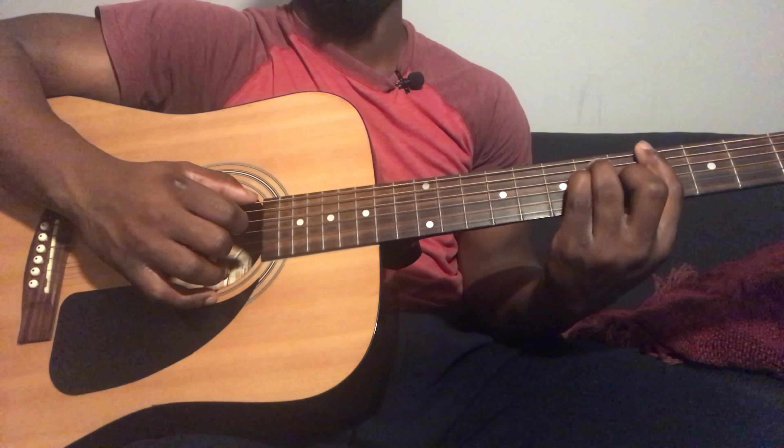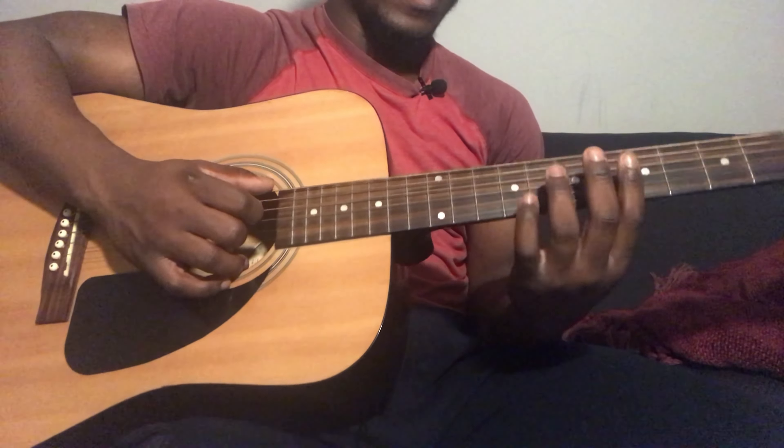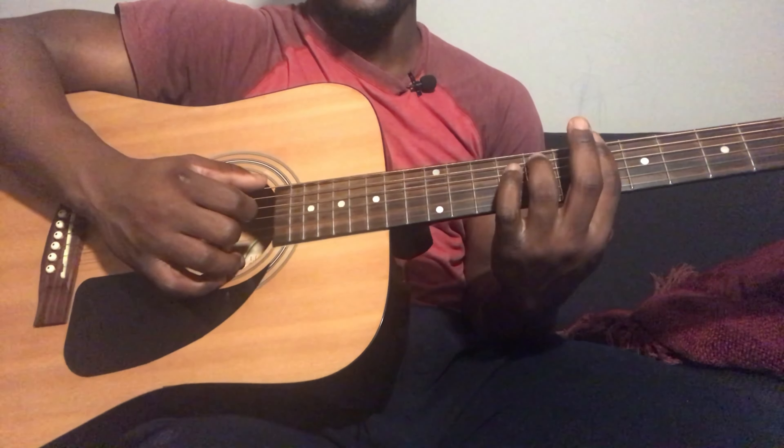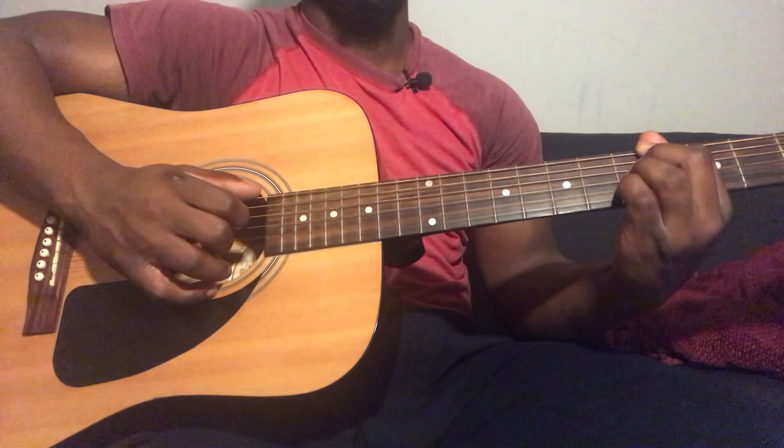And then you're going to play a B flat minor 7. To play a B flat minor 7 it's going to be 6th string 6th fret, 5th string 8th fret, 4th string 6th fret, 3rd string 6th fret. Strum down.